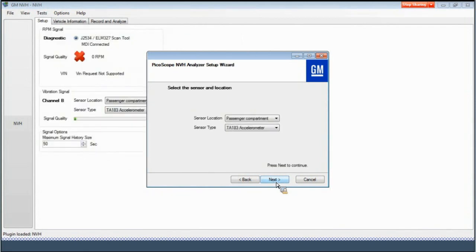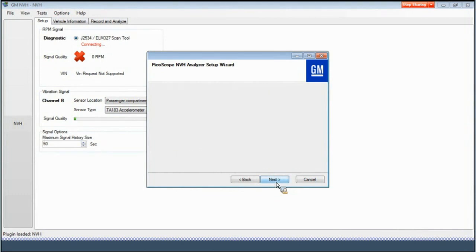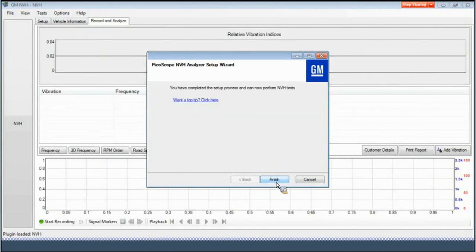This screen identifies where the accelerometer is physically located on the vehicle and the type of sensor used. Select Next to continue. On this screen, we can test the sensor signal quality by tapping on the sensor. The strength of the signal can be verified on the bar graph. Once a good signal has been verified, select Next to continue. This screen instructs you to attach the accelerometer to the seat track to ensure consistent baseline testing. After baseline testing is complete, the sensor can be moved to the area where the vibration is most prevalent, the steering wheel for example. Select Next to continue, then select Finish to complete the setup wizard.